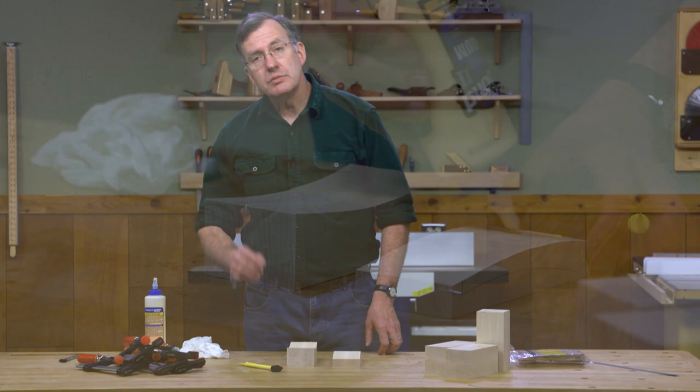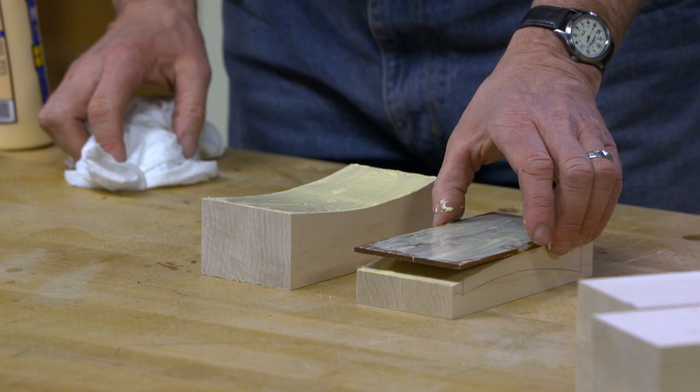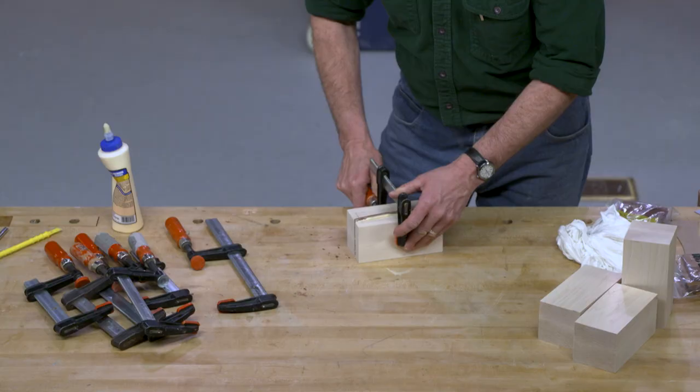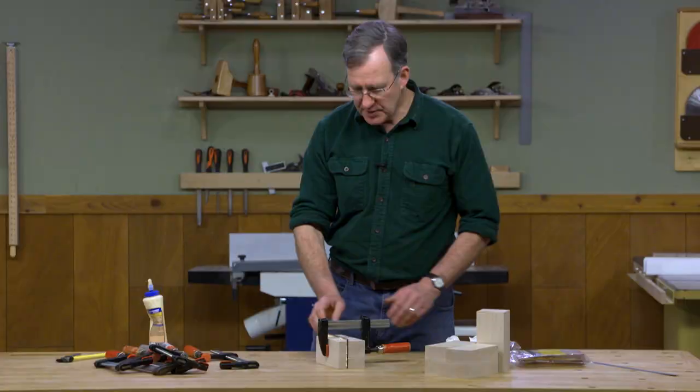As with any glue-up, I want to apply glue to all the surfaces. I'm going to begin clamping with a single clamp directly in the center and just lightly draw things together. Things are reasonably well positioned, so I can go ahead and apply additional clamps and really put the squeeze to things.